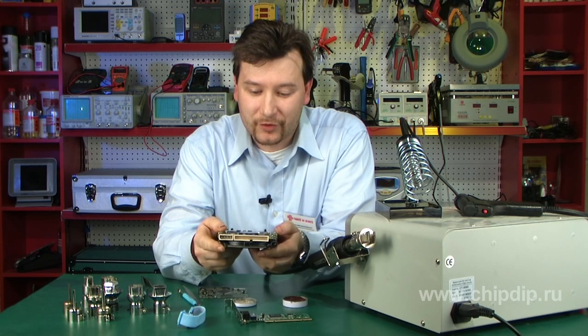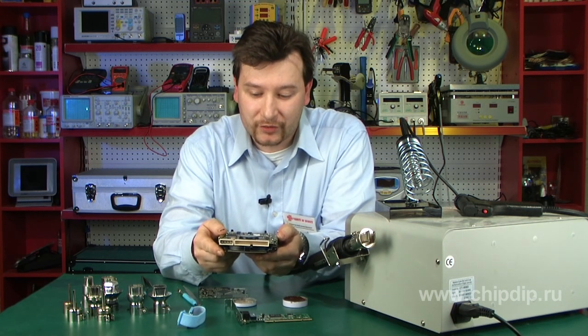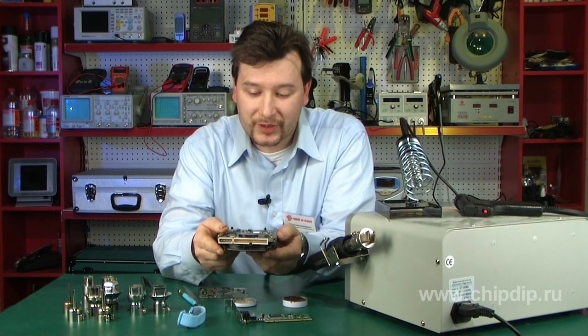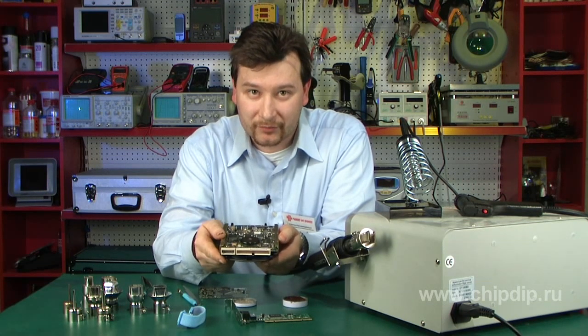Electronics amateurs, being representatives of the talented Russian people, use anything available for this purpose. Some even rebuild construction dryers for soldering SMD components. But I would like to emphasize that apart from being incredibly complicated and dangerous, this method also often leads to sad results for the circuit board itself.